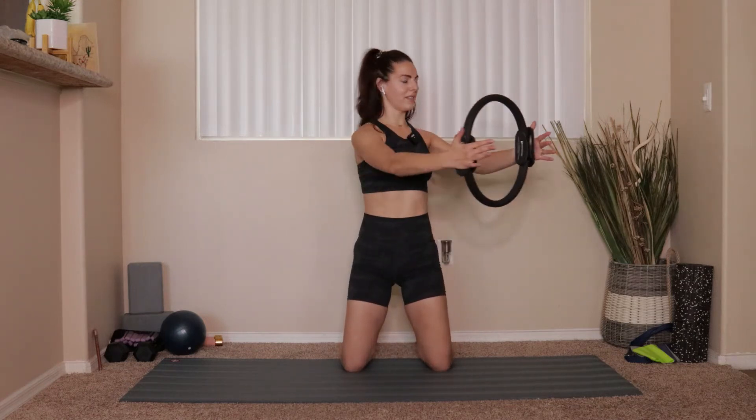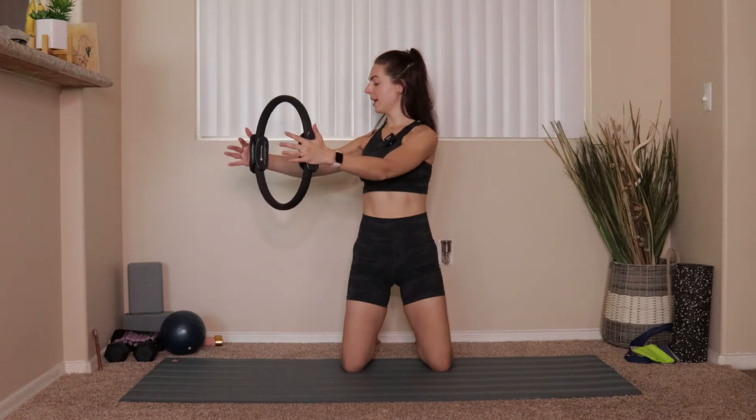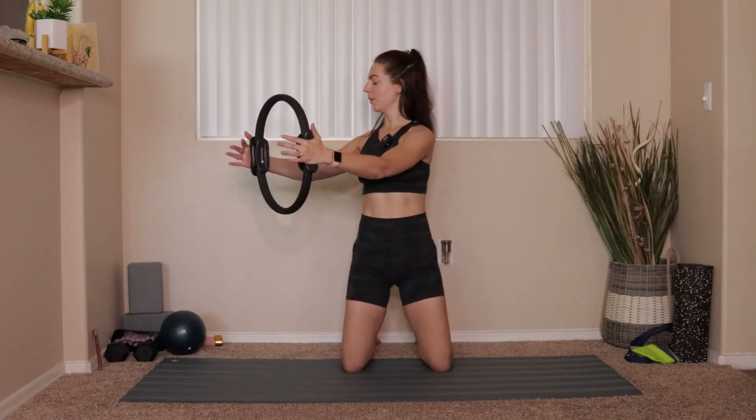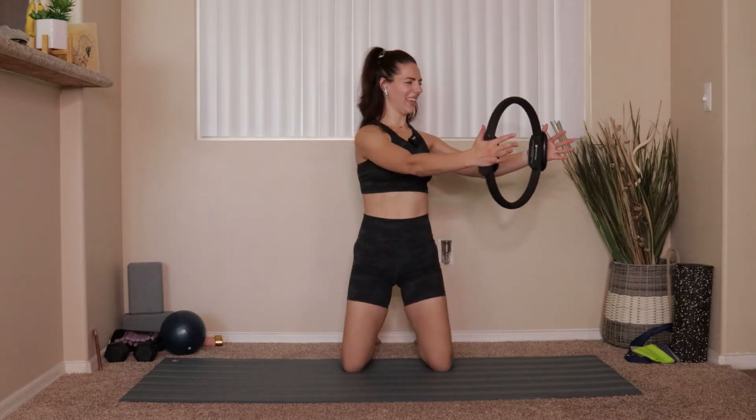Keep going like that. Next time you come through center, add on: go down, go up, give the ring a little squeeze. Rotate, squeeze, center, down, up, squeeze. We go right and squeeze, center, down, up, squeeze. We go left and squeeze. Two more times rotating to the right, two to the left, one to the right — it's okay if the squeeze becomes smaller. One to the left. Come through center — just keep doing this: pull the elbows in as you sit back, push that ring forward and give it a squeeze as you come back up into that high kneel.